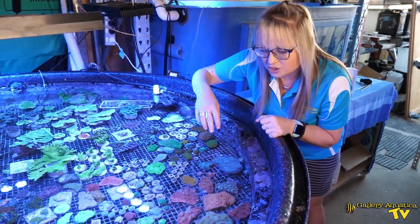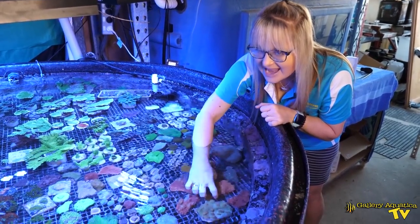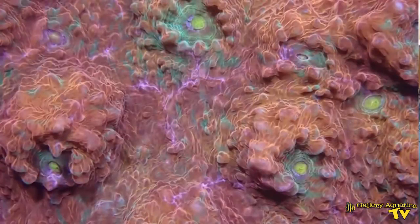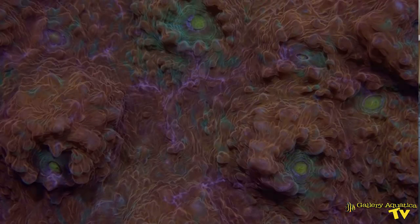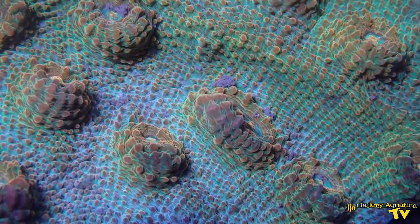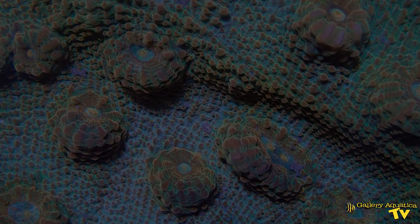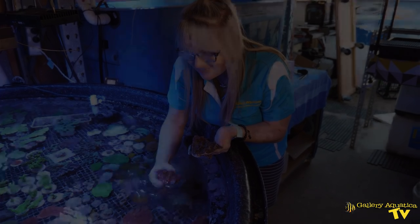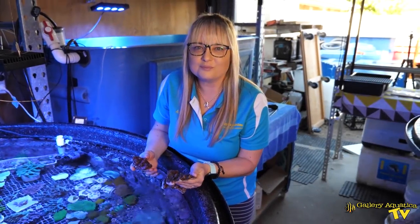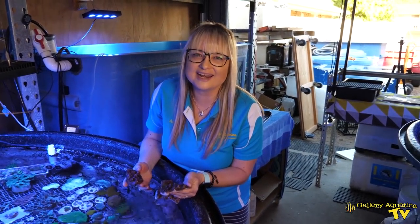So we're going to do this amazing rainbow — I'll show you close up — and this amazing orange speckled green, and possibly even this one because I think it's also a rainbow. I'll pop it in a bucket and we'll talk about the tools we're going to need today.